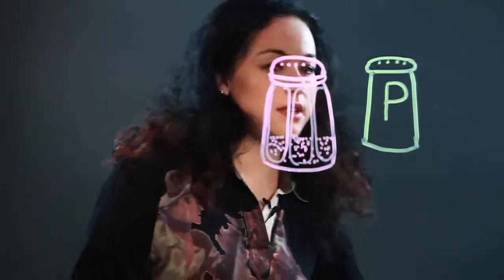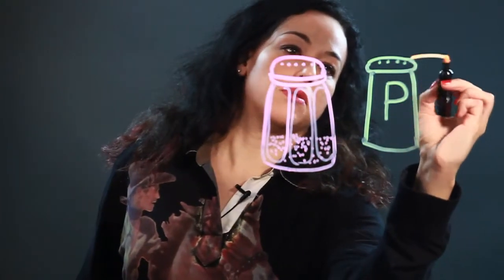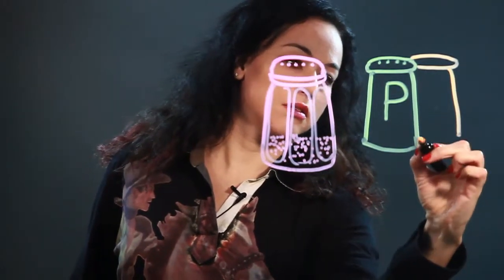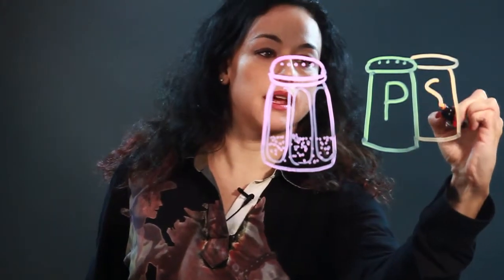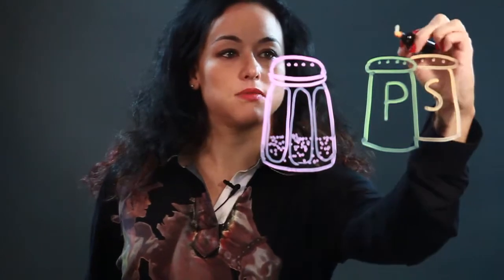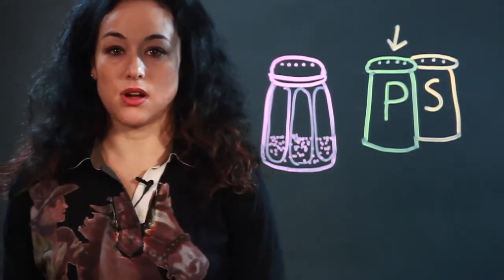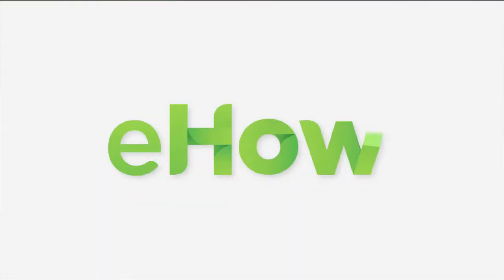And traditionally, it would be with its friend the salt shaker, which would be the same but with an S. But this one is the pepper, so that's how you draw a pepper shaker. Thank you.